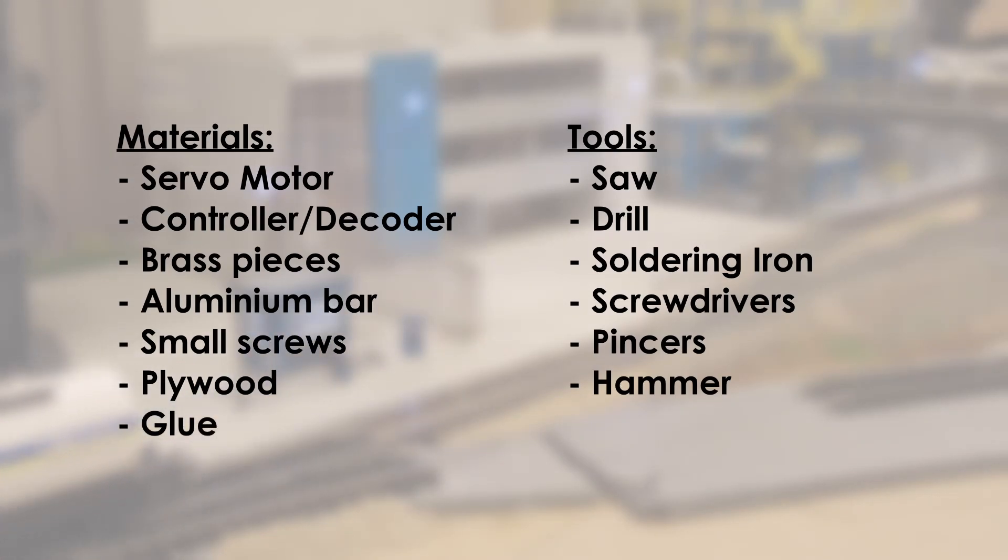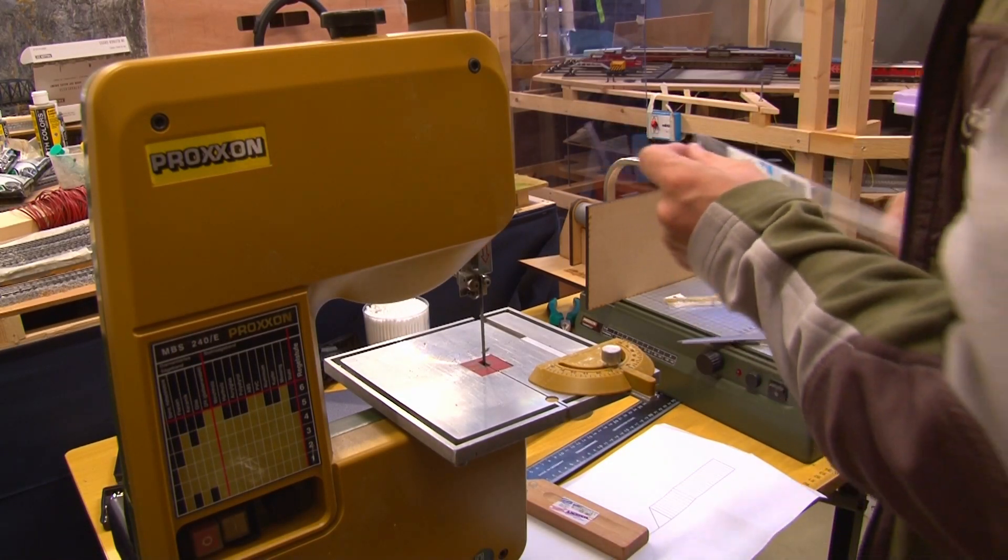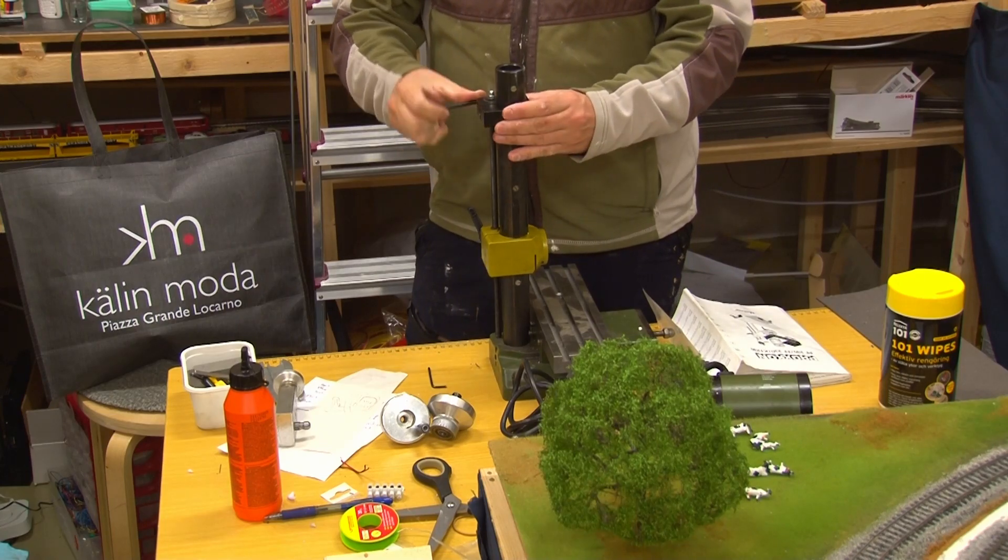You will also need a saw, a drill, a soldering iron, screwdrivers, pincers, and a hammer. We will be using some Proxxon table tools, but you can also use regular equipment.